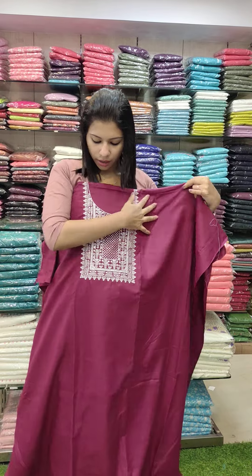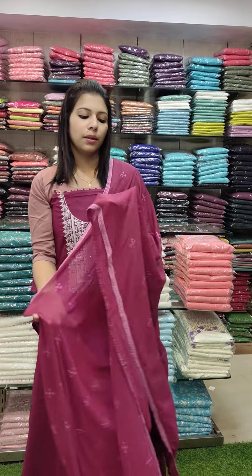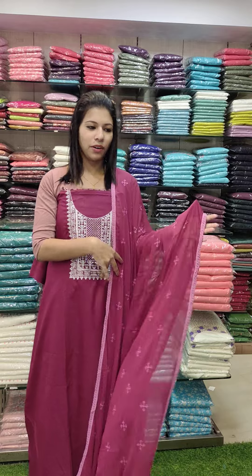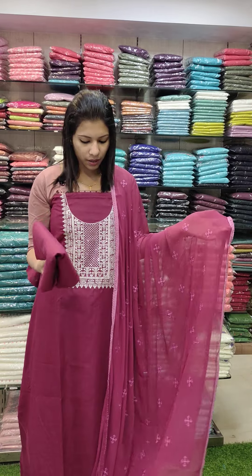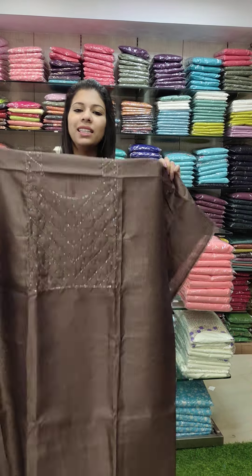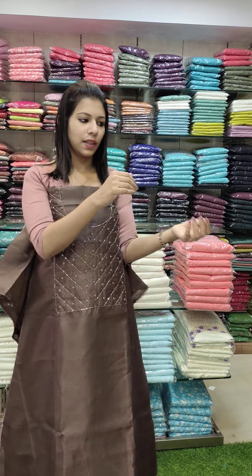This one is a maroon tone in linen cotton fabric with silver threads and an embroidery pattern. The chiffon is also in a maroon tone, with the bottom in a linen cotton fabric. This set is ₹1080 with free shipping.